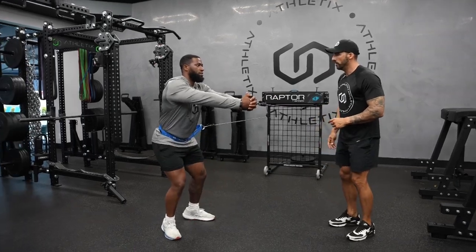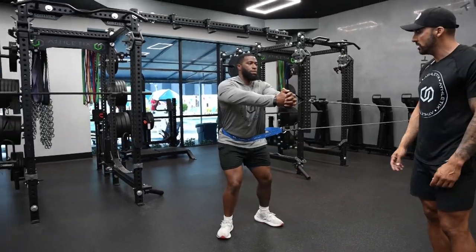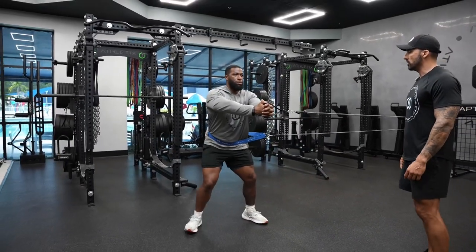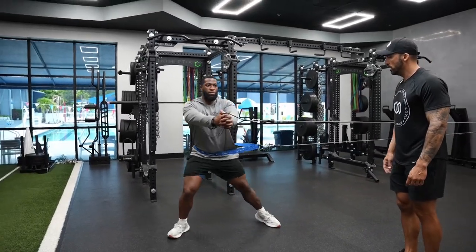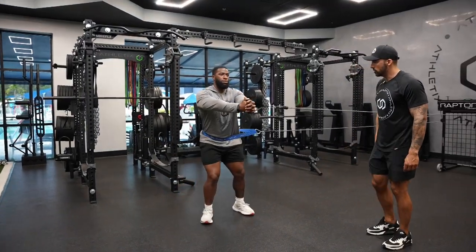Let's go ahead and down. Keeping the core nice and tight, trying to keep the arm centered in the middle of the chest. If at any point that gets too hard, you can just turn around and come back. Good, keeping under control.